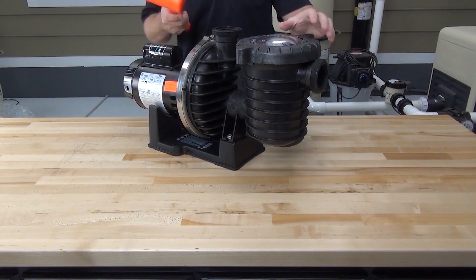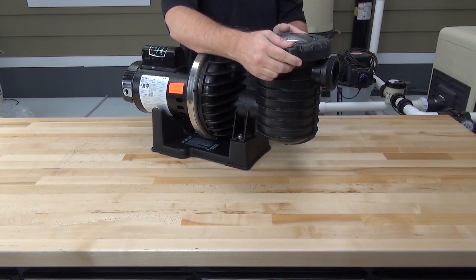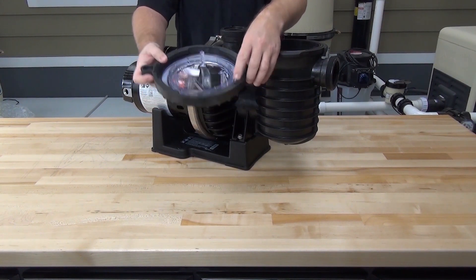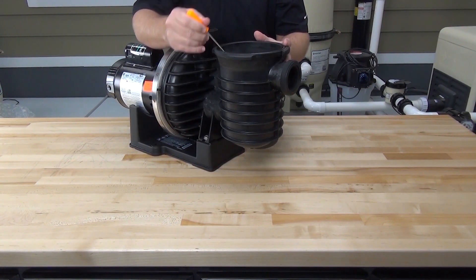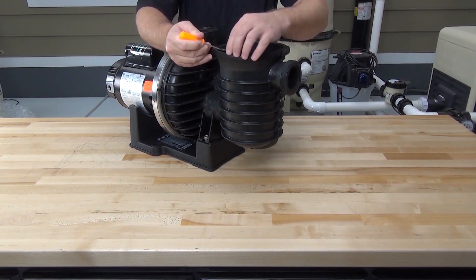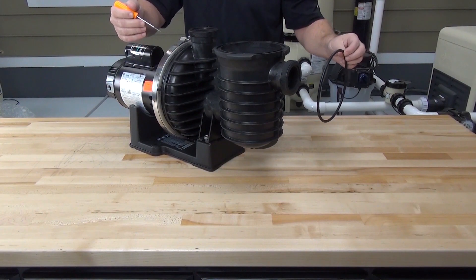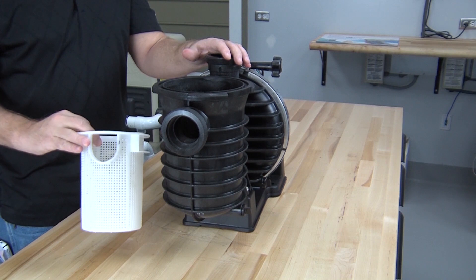Let's start by removing the pump lid. It may be on pretty tight, so if you need to, you can use a rubber hammer and gently tap the handle to help loosen it up. Use a small pick or flat blade screwdriver to help remove the pump lid gasket from the groove in the pump pot. Remove the strainer basket.